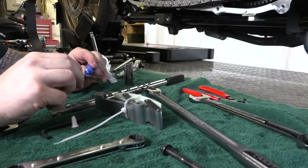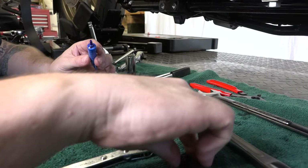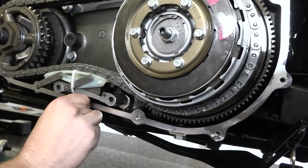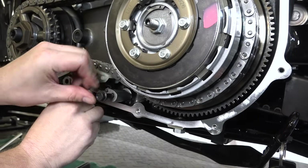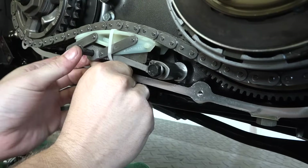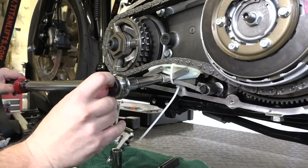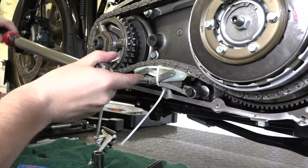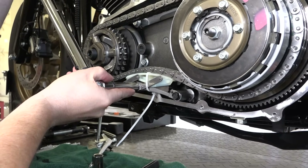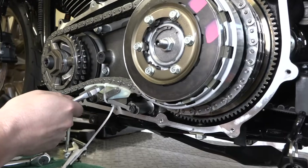Now we're putting a little red Loctite on the bolts and putting the chain tensioner back in. It's still zip-tied in place, ready to go. Make sure you have it oriented the right way, and put the half-inch bolts back in finger-started with red Loctite. With a half-inch torque wrench set to 21 to 24 foot-pounds for this year and model, torque those down. Then use angle cutters to cut that zip tie off.